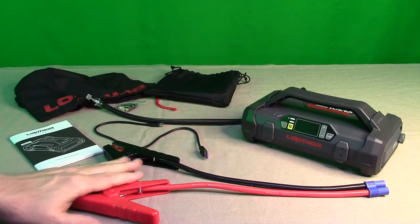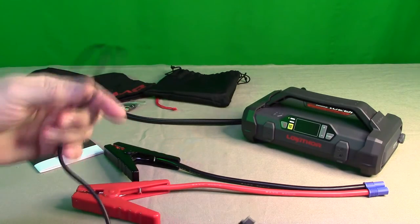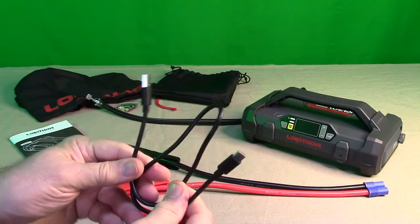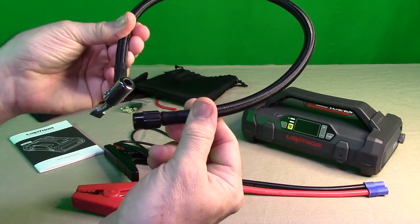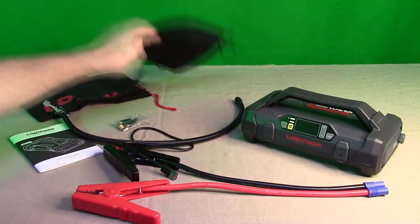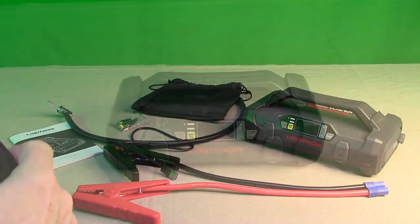Here's what's in the box: the unit itself, really thick high-quality jumping cables with the mating plug, an instruction manual, and a USB-A to USB-C charging cable. It's important to use the included cable because it's very thick — this high-capacity cable allows the unit to charge in four to six hours. A thinner cable will take longer, so I recommend using the original. Also included is the PSI air adapter, attachment pieces for filling beach balls and footballs, a holder, and a large storage bag for everything.